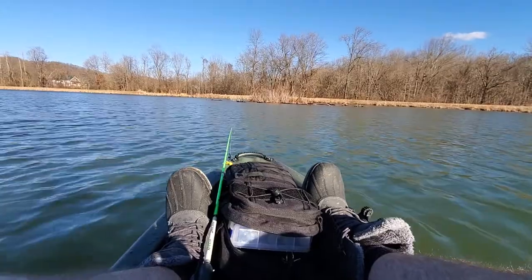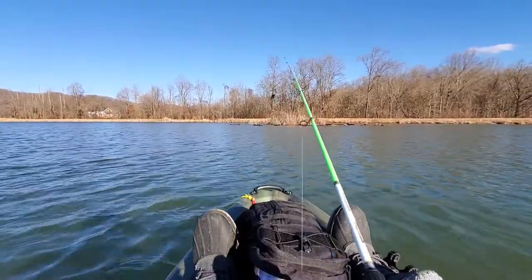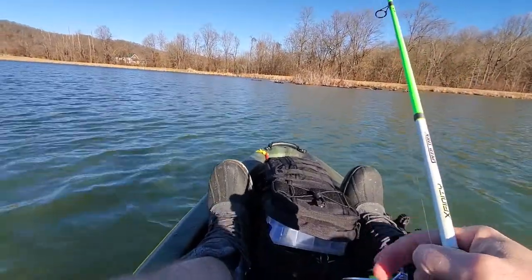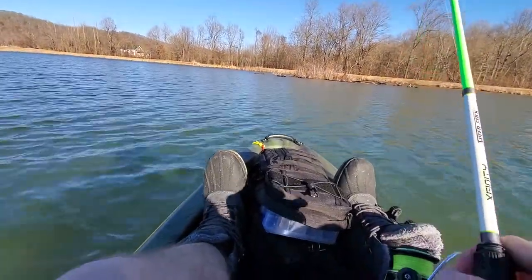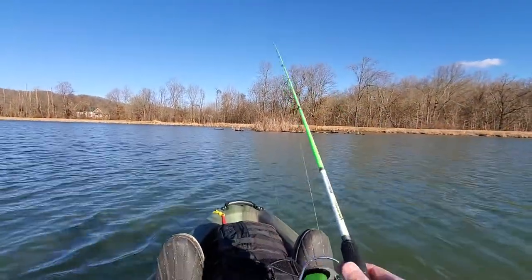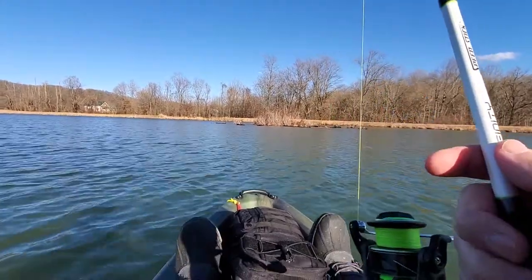Let me see if I can cast with one hand. This is going to be hard to do with one hand. Let me see if I can flip the bail. So yeah, casting is easy.